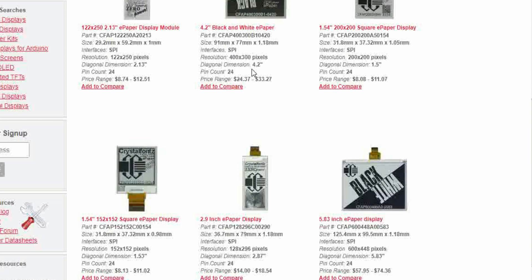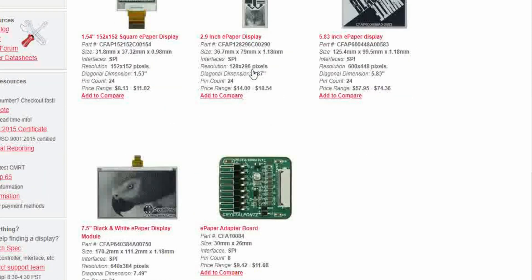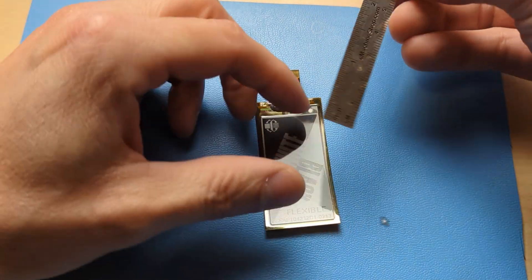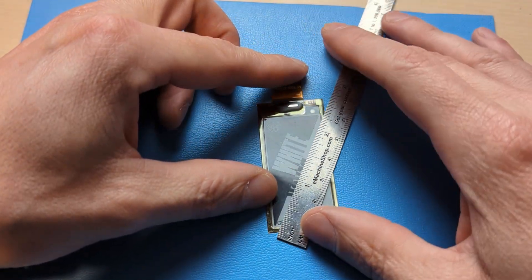We also have other ePaper displays of various sizes and functionality. If this one won't work for your project, we may have others that will. I've put a link to the product page for this flexible ePaper display in the description below. There you'll find pricing info, data sheets, technical specs, 3D models, and anything else you might want to start working with these cool displays.